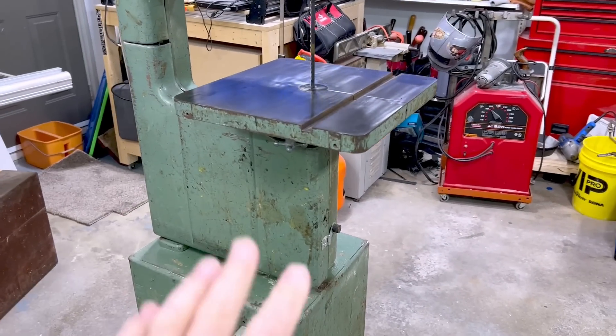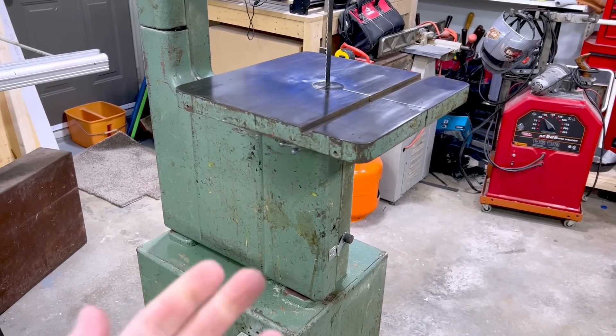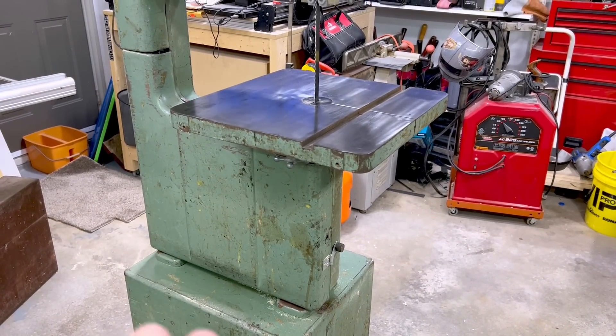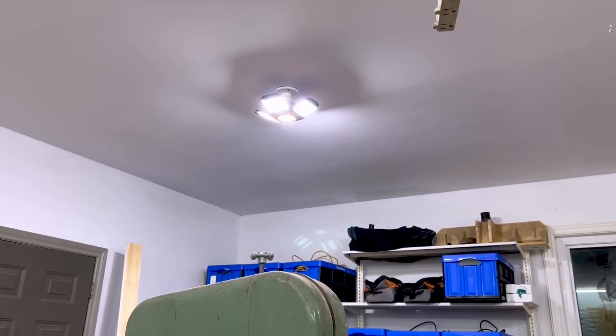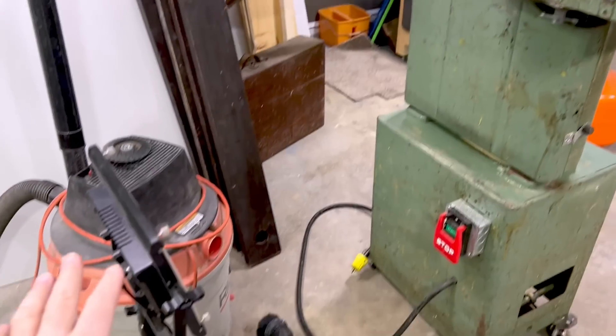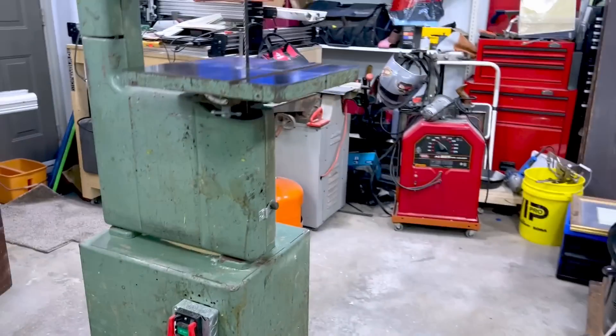For the best chance of success on this project we need to understand a few things. This setup relies on a series of high quality photos, and you get high quality photos by having lots of light. I have lots of lights on the ceiling and multiple LEDs but not much light from the floor, so I've set up two light stands to get into the shadowed areas.